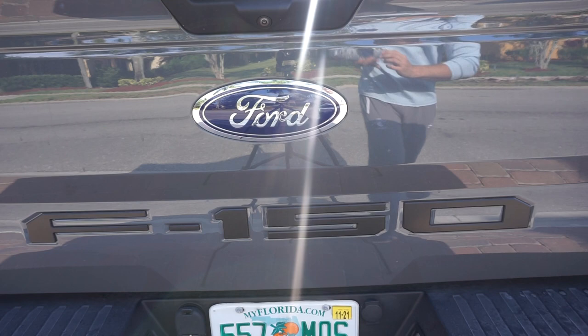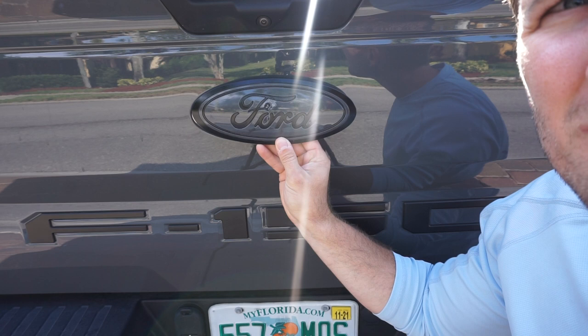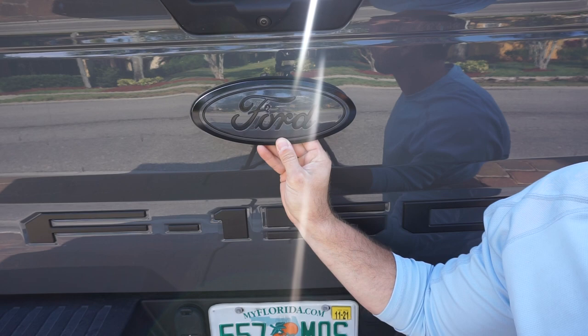I'm super happy with the way this badge turned out. As you can see, the color match is flawless — the gray is perfect. The black goes with the black lettering I have on the tailgate already. I'm definitely going to be switching out the rear badge with a color-matched one just like this. That is the entire process. I'm really happy with the way both of these turned out. Obviously I put a hole in this one, but the way these turned out is pretty dang cool.